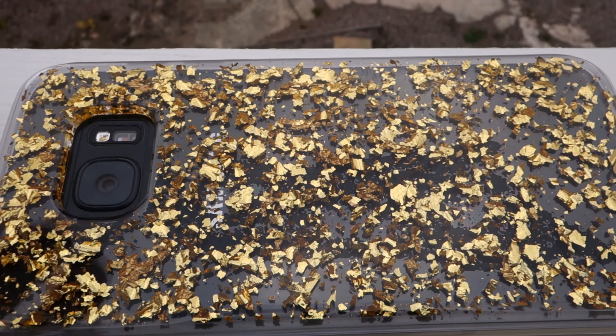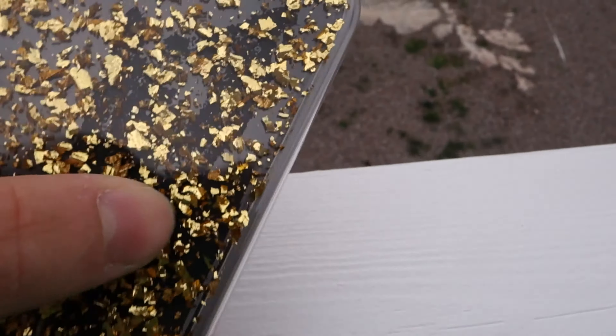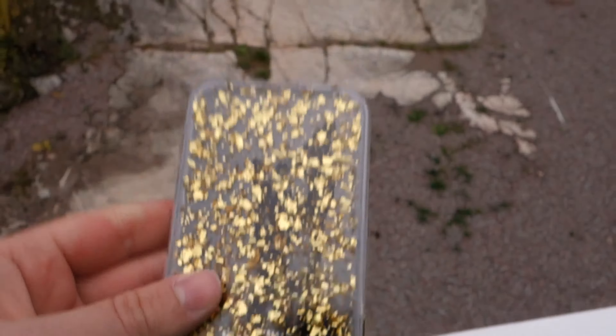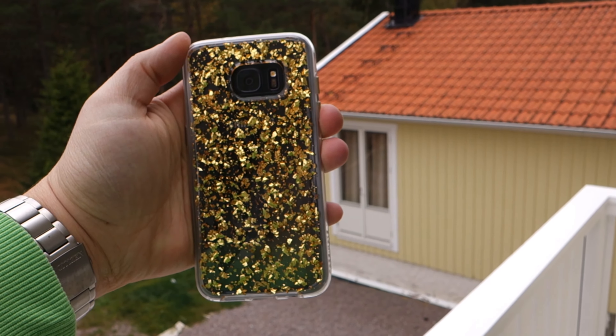One thing that's not great about the case — which I've noticed with a lot of other cases for the Galaxy S7 Edge — is this: you can see a darker color in the middle of the case, which is actually trapped air. The case isn't completely flat against the S7 Edge because it has a slightly curved back, so it won't lie totally flat. It's not a huge problem though, because when you put the phone away you're basically not going to notice it unless you know it's there.